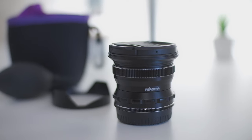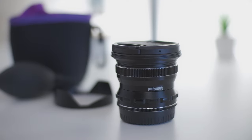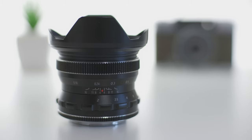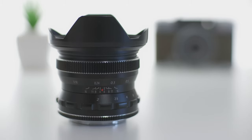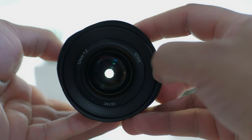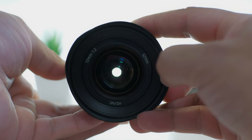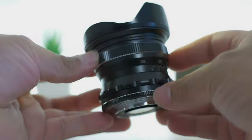This has got to be the best bang for the buck 12mm ultra wide lens for APS-C — the Pergear 12mm f2 lens. While it's not the best in its class, it really out-punches way out of its price range. The closest cheapest ultra wide 12mm f2 lens for APS-C is the Samyang, the very popular Samyang 12mm f2 lens.